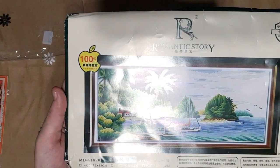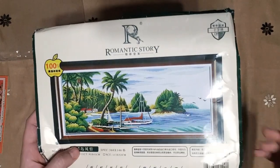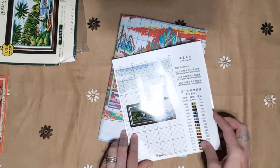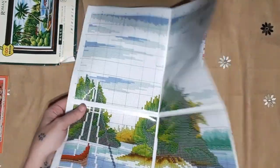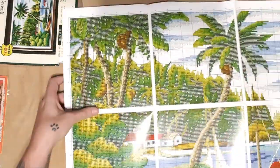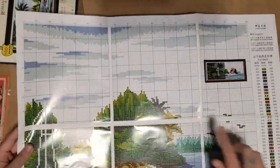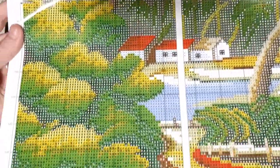There you go. It's also 11 count, 93 centimeters by 43 centimeters. This one is partial printed — the white pieces you do not have to stitch. It comes with a pamphlet and it has got 46 colors. It's full stitch with absolutely no backstitch. All the white parts you leave your Aida clear. Let me show you a close-up — there you go.